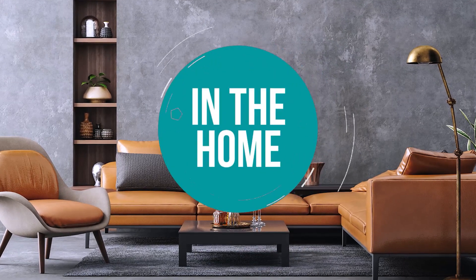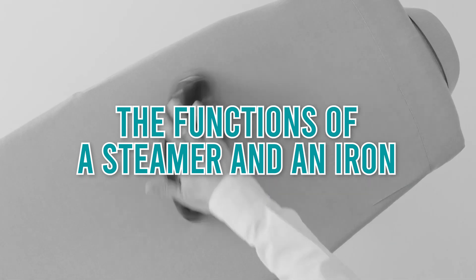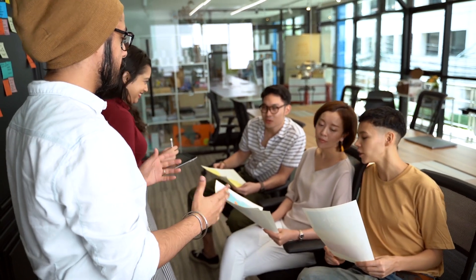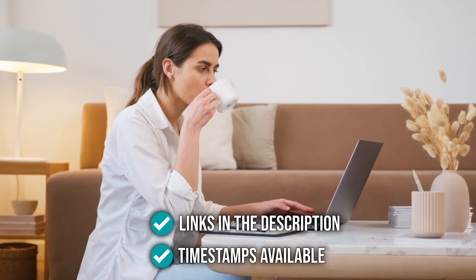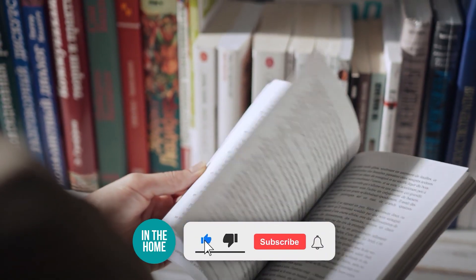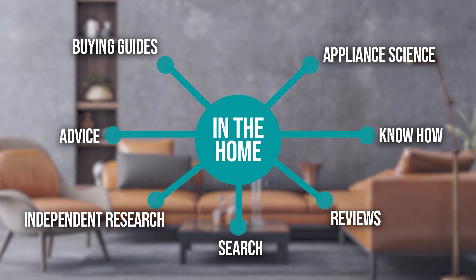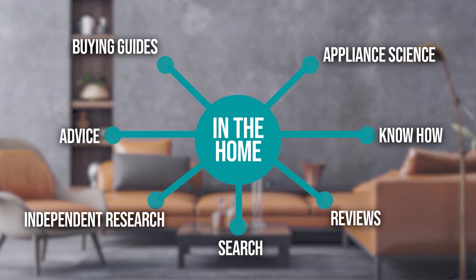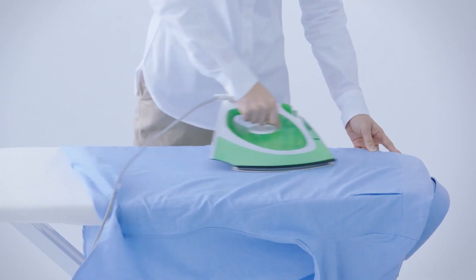Welcome back home enthusiasts. We're here to explain the functions of a steamer and an iron. We will also provide you with the best examples of products you can consider buying at the end of this informational video. All the links for the products mentioned are in the description below, as well as timestamps to help you navigate through the video.